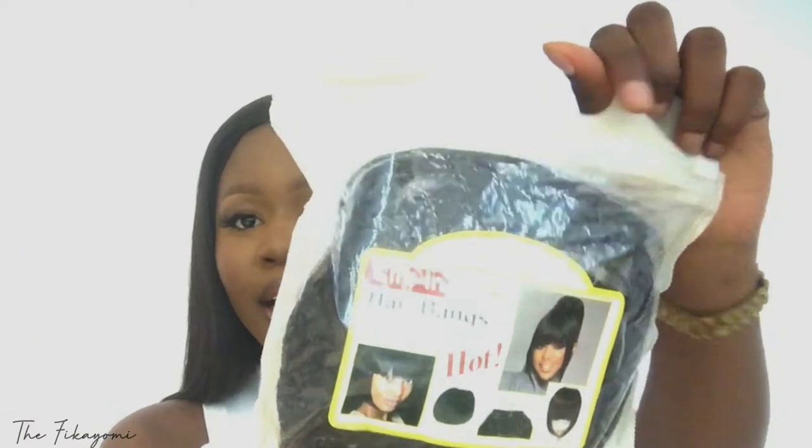So yeah, this is what it looks like. It came in this bag. One thing I'll say about this is if you're someone that likes thick, full fringe or bangs, this is what you want to get. But if you're like me and you like the scanty bangs, the scanty looking fringe, this is not for you. Packaging-wise, you guys are going to have to forgive me because I've been keeping this properly packaged ever since I got it since last year December.